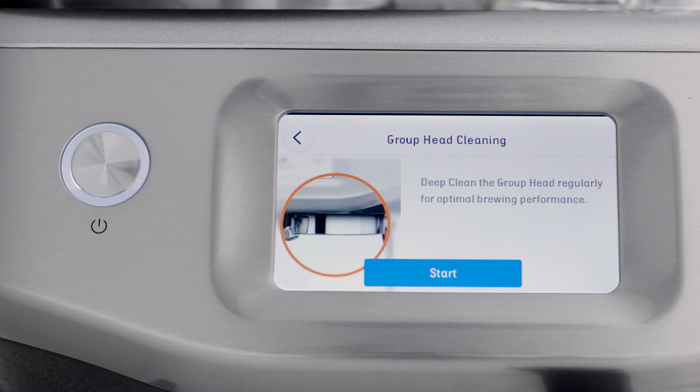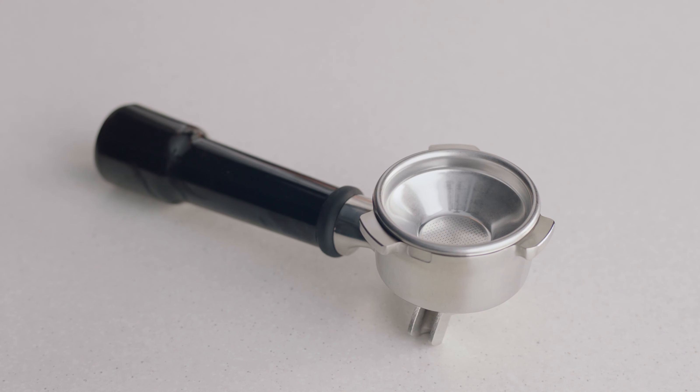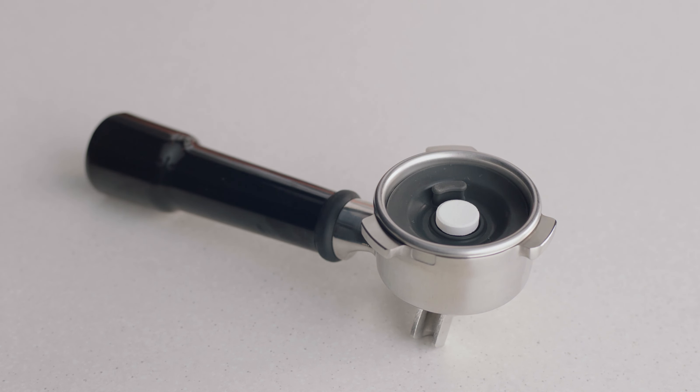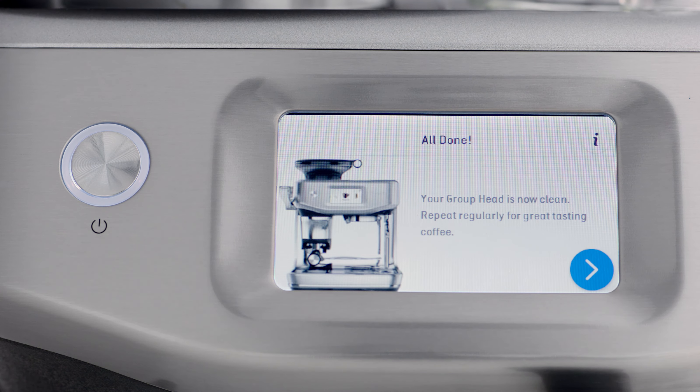Before you start, you're going to want to empty the drip tray. Then to commence, insert the one cup basket into the portafilter, place the gray silicon cleaning disc inside, place the cleaning tablet into the center, insert and lock the portafilter into the group head, then press start to begin.